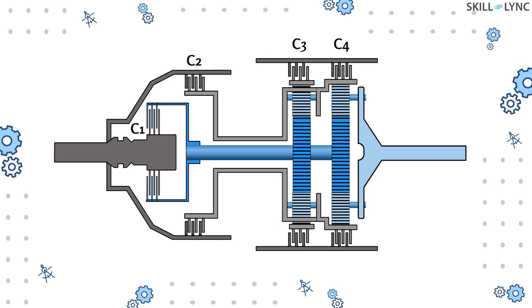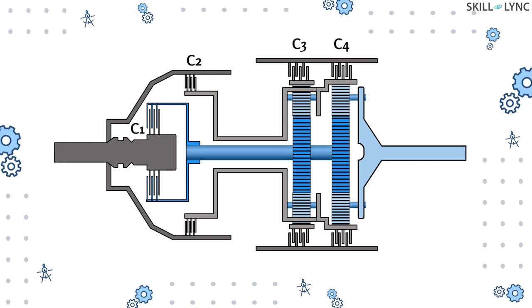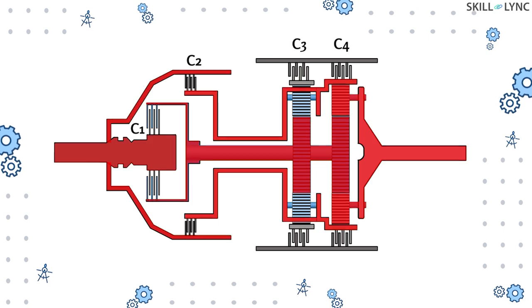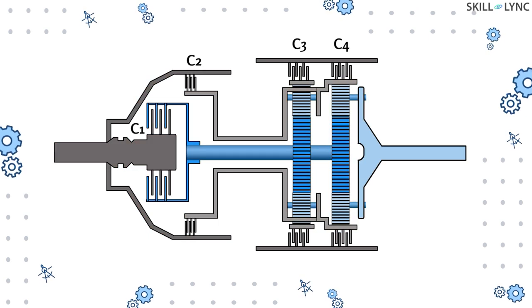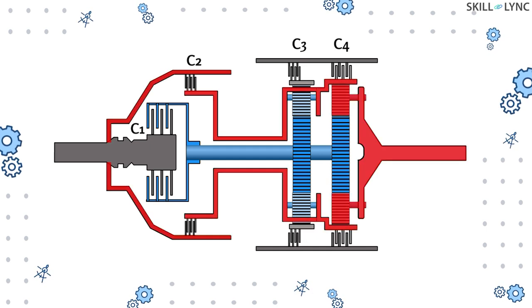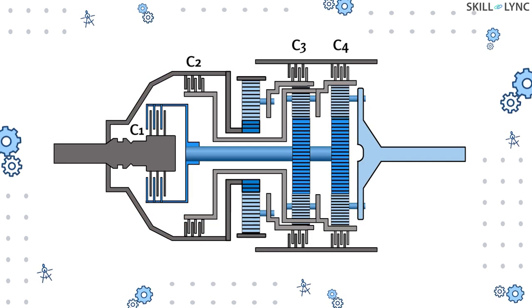For obtaining direct drive, clutch 3 is released and clutches 1 and 2 are engaged simultaneously. Thus input is given to both the sun gears and the second ring gear, making them rotate at the same speed with no speed reduction. Engaging clutches 2 and 3 at the same time will make the output shaft rotate at a speed higher than the input speed — this condition is the overdrive condition.